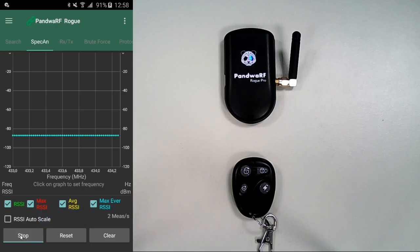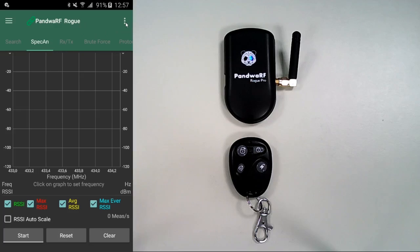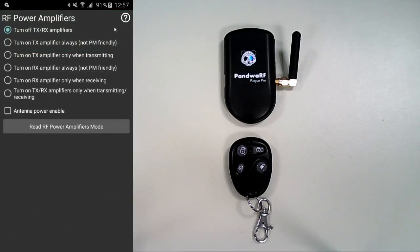But it's very important to know when to use the amplifiers. In the application, you can access the power amplifiers anytime in the upper right corner on your screen. You can choose which amplifier you want to enable by setting an amplifier mode, and you can also read the current power amplifier mode.